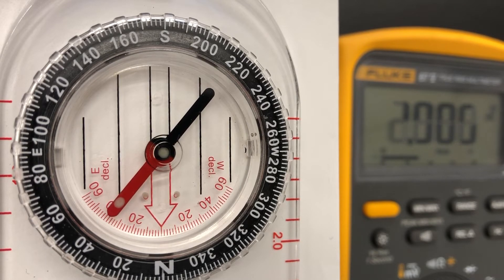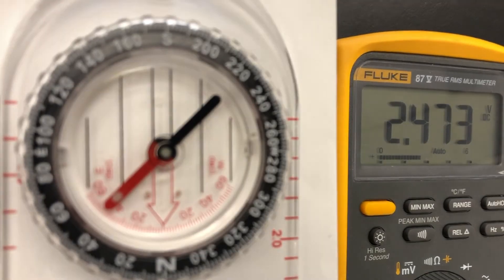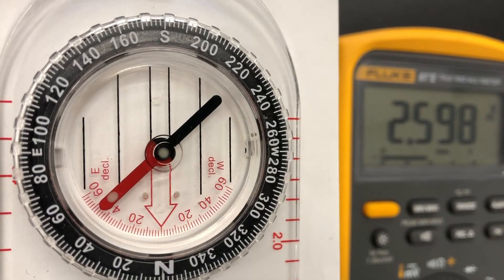There's a 40 degree deflection. That's right at 2 volts, 2.006. Getting a strong magnetic field is affecting the camera on the phone here. So now we're up at 50 degrees. Looks like 2.826 volts.